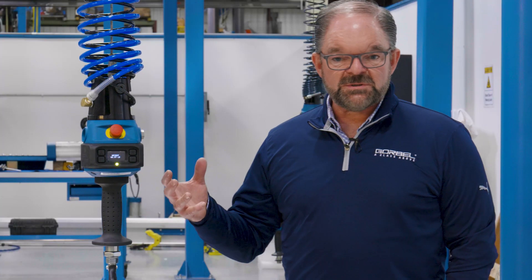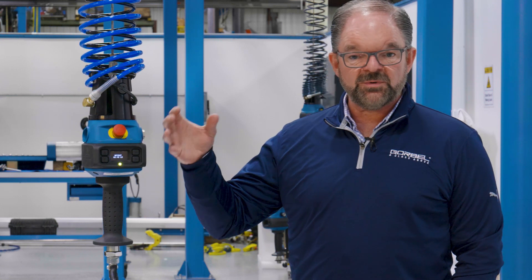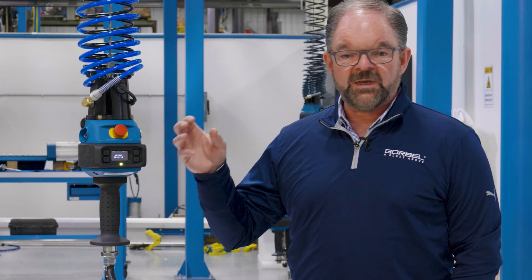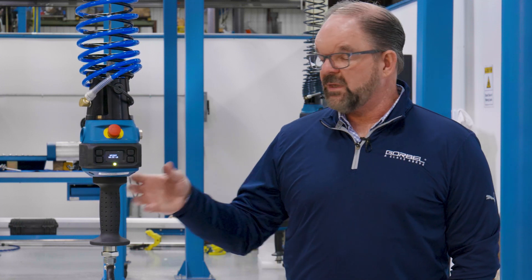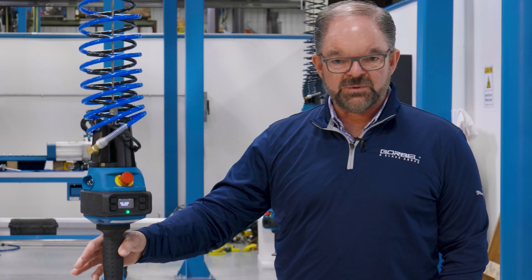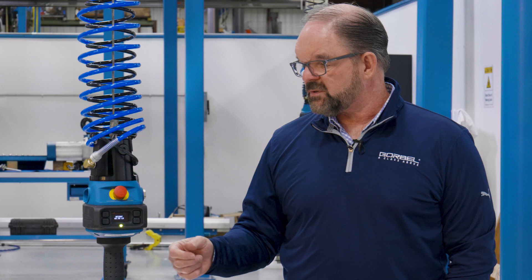Getting into the intelligence of this intelligent lifting device — the most advanced in the world — it is all servo motor powered. That means it's all electric, a servo control system with a servo motor. That is a robotic-like control system that can keep track of exactly where this unit is at any given point in the stroke. With that ability, it opens up a whole lot of options for the intelligence aspects of this product.